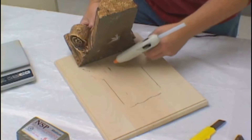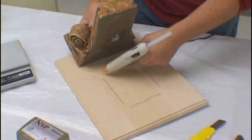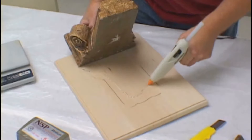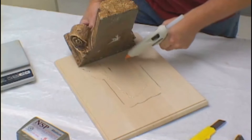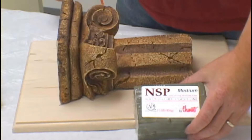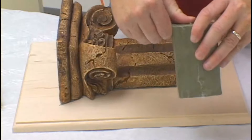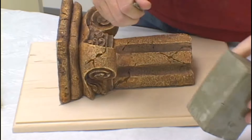The next step is to secure the model to the model board using the glue gun. After the model is fastened to the base, we use a non-sulfur clay for filling in any gaps between the model and the molding board. This is very important for producing a high-quality silicone mold.